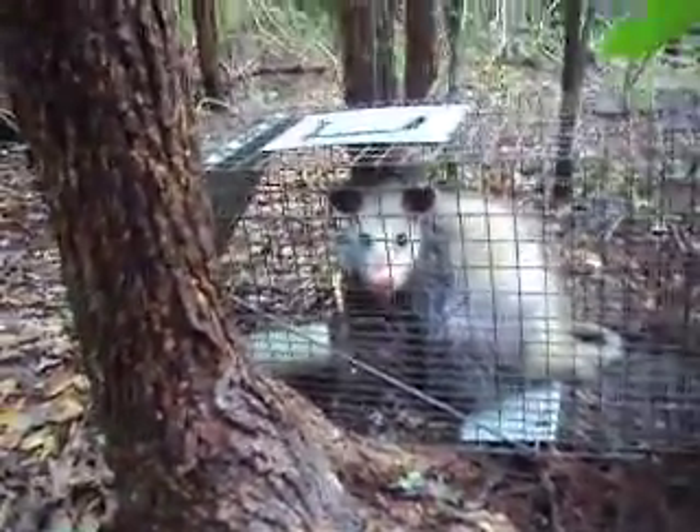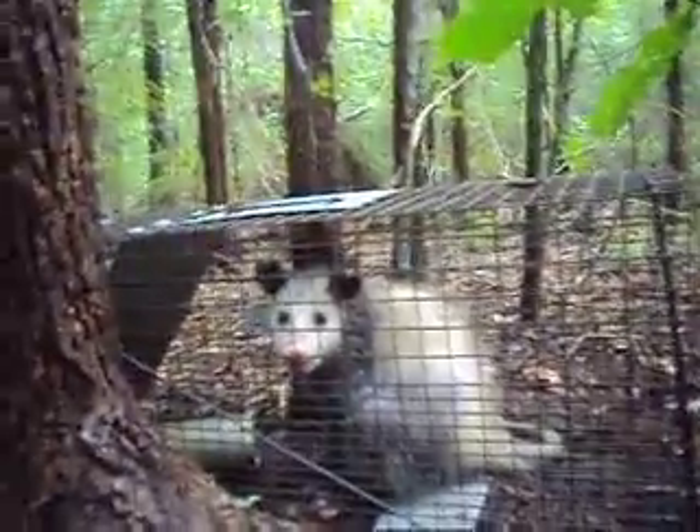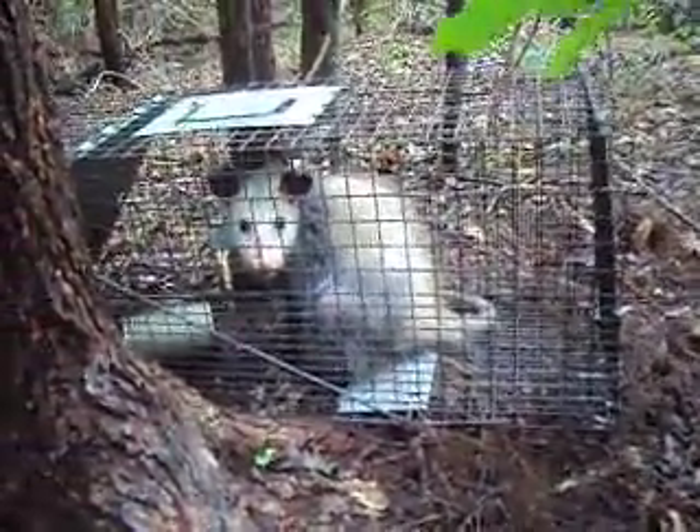For the bait, I had pink salmon in the can — the kind you make salmon patties with. And he ate everything. He ate the cover even too. But this one probably weighs about 10 pounds. He looks pretty old, so I'm going to go ahead and let him go.